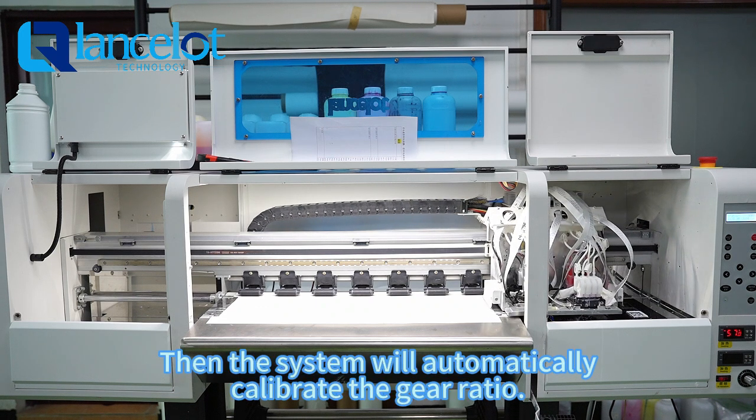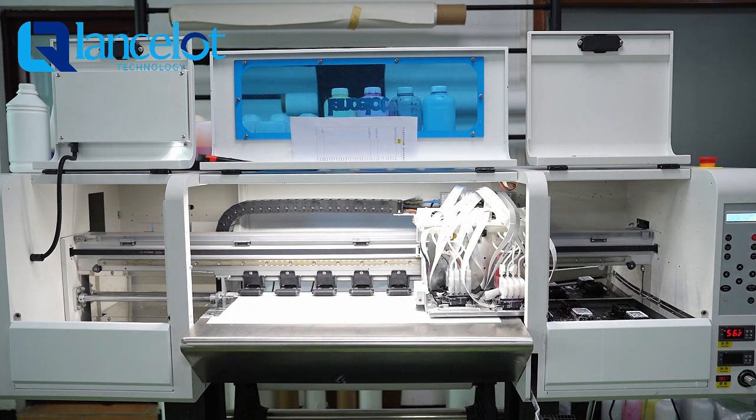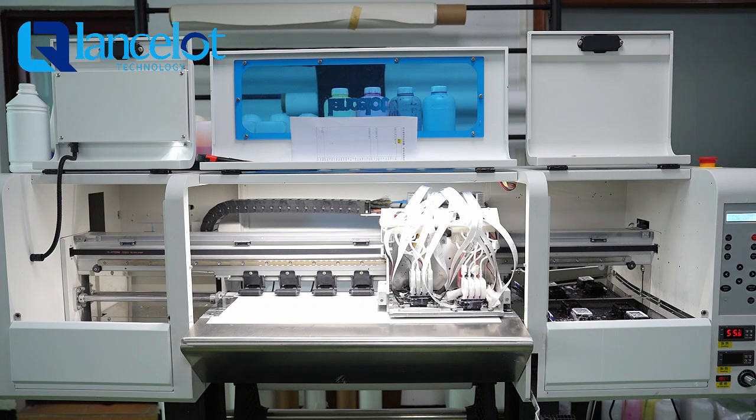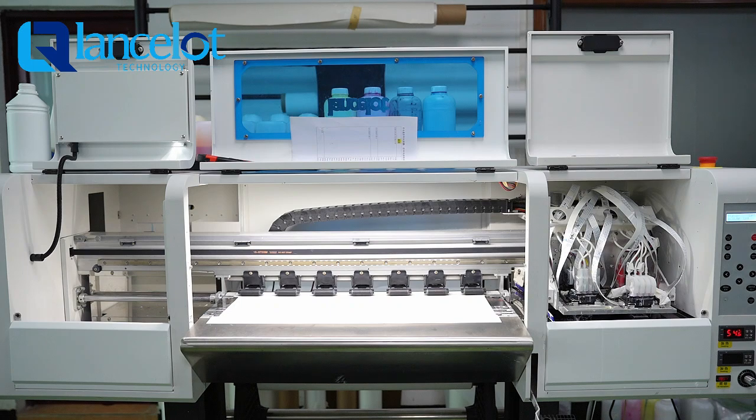Then the system will automatically calibrate the gear ratio.